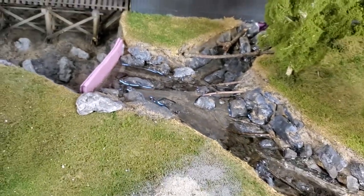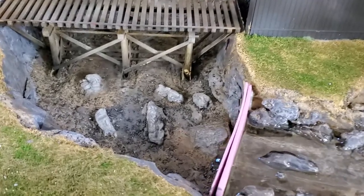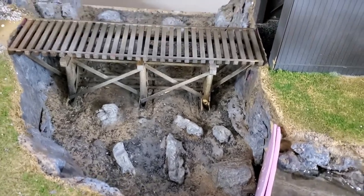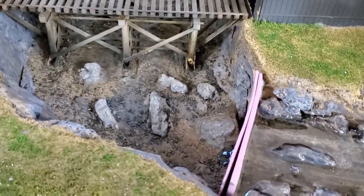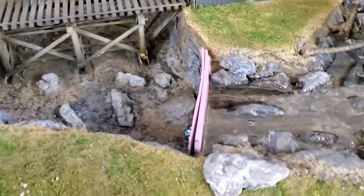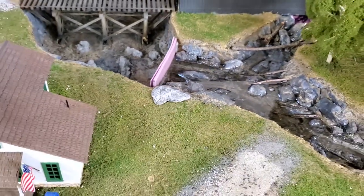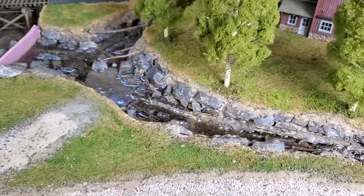That's the update. The next phase will be pouring the bottom down here, similar to what I did up here. Once that cures, I'll put a dam back there to dam it up, just like I did here. And then, once that cures, I'll go to the waterfall and connect the water from the top to the bottom. Then I'll put the water effect down around that same time so it looks like moving water.